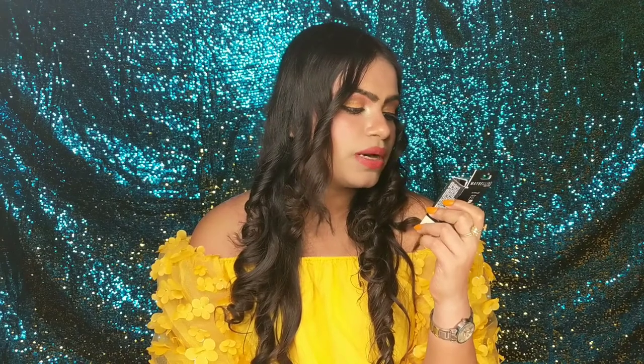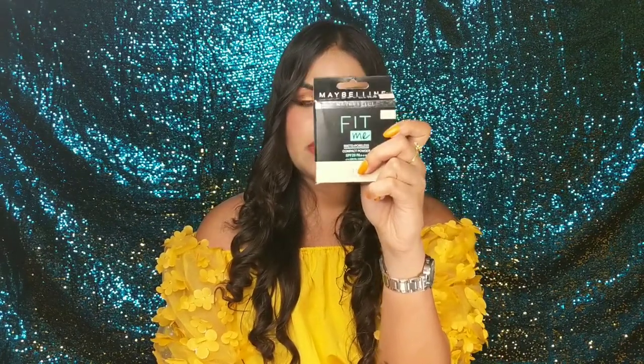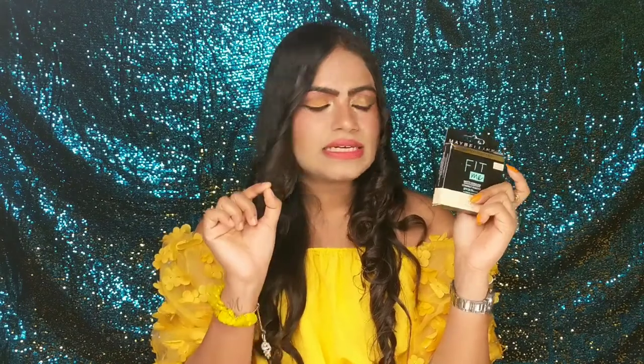This is the Maybelline Fit Me compact powder and it is a 12-hour oil control powder as it claims. I am in the shade 112 Natural Ivory, which is slightly lighter than my skin tone. Before I was using 1281 Nude, which was the right shade for me, but this time I picked this up because 1281 Nude was out of stock. It is slightly lighter than my skin tone, but it is still working.